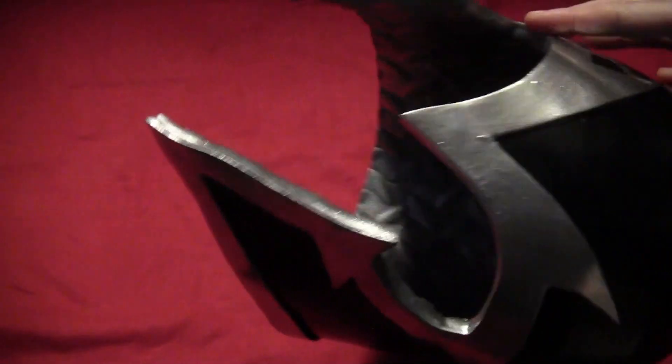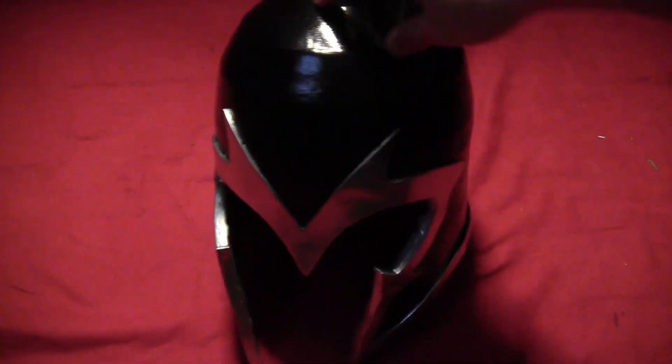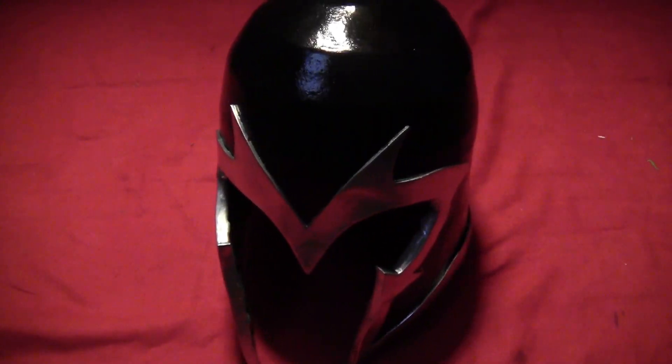Just as an example, this is the Magneto helmet my brother made out of foam. He made it by taking EVA foam and going in circles all the way up to the top, and it gives it a fuller look with a better dome than the cardboard one. But we're going to be making it out of cardboard.